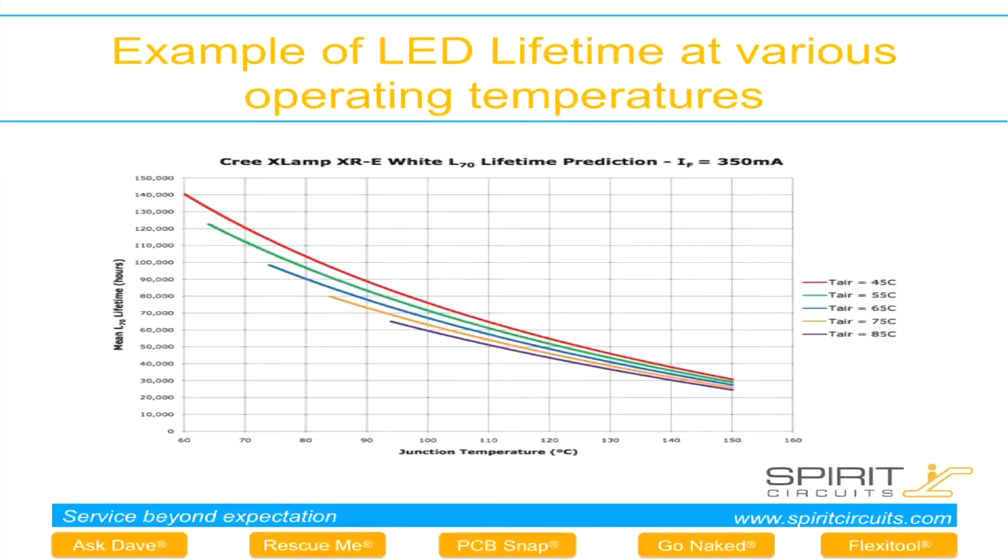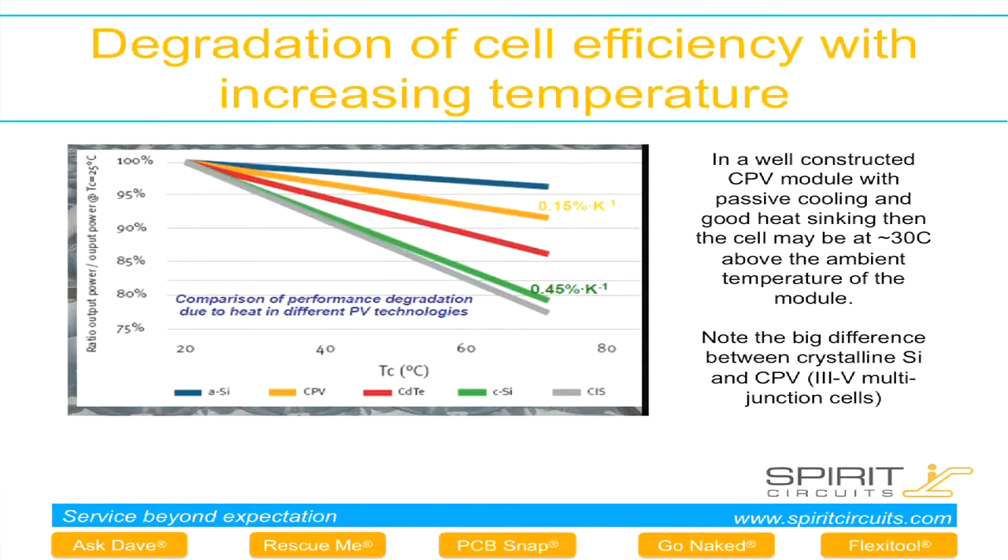This is just a brief chart showing a typical LED, showing basically how the life expectancy falls as the junction temperature increases. This is a similar story with CPV solar cell technology.